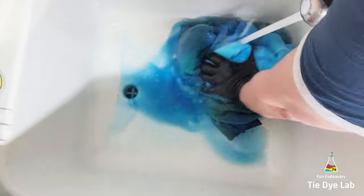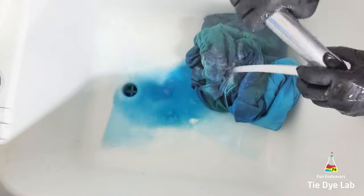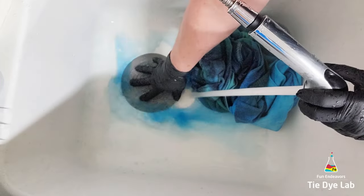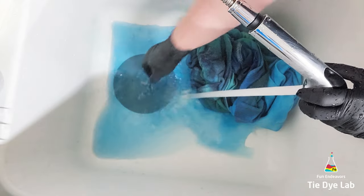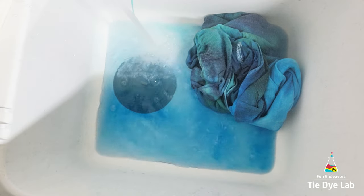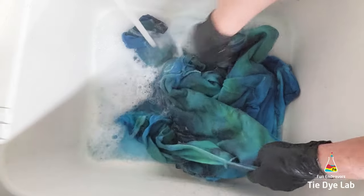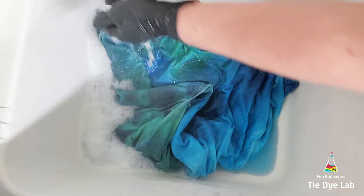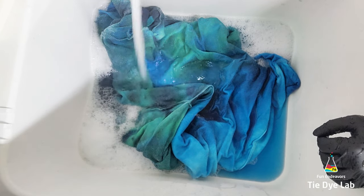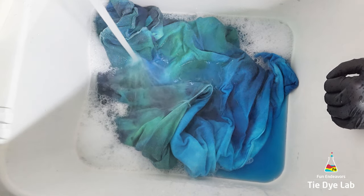Carbona and Shout both make a product now, which you can find on the laundry aisle. Carbona's is called the Color Catcher, and I'm not sure what the Shout Sheets are called, but you throw them in the washing machine, and they will catch any of the color that comes out into the water, and won't allow it to redeposit onto another clothing item. These are great — I use them regularly with just my regular laundry. If I buy new clothing at the store, I'll throw it in the washing machine with those items for the first few times, just to make sure that none of that dye goes off and ruins any other piece of clothing that I own.